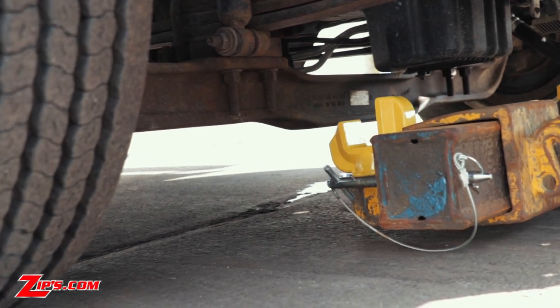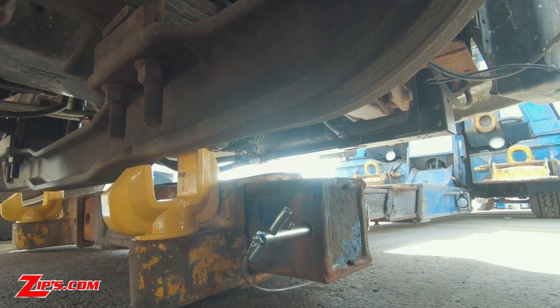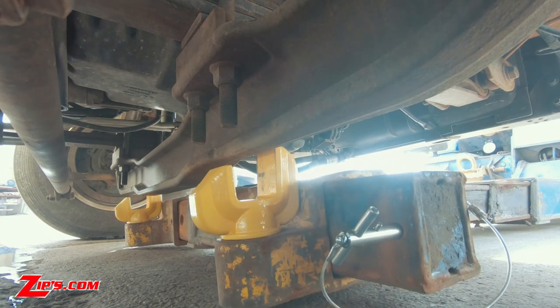As you can see the fork has no problem going under a low steer axle. You can see where it fits perfectly between the U-bolts. It makes for a more secure hookup versus the standard fork.